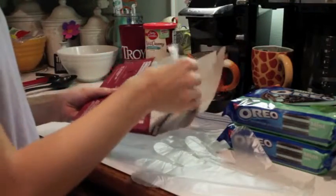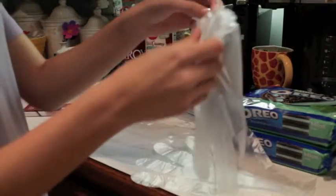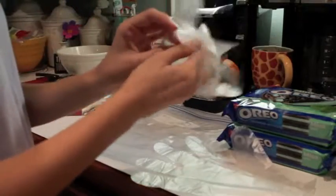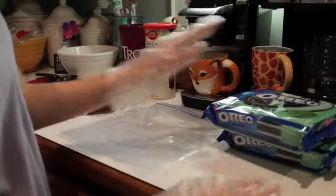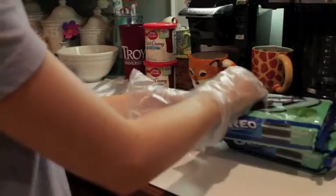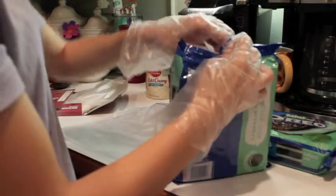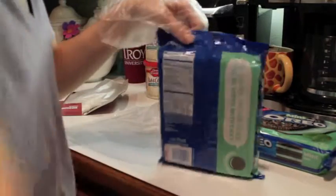All right, so the first thing you'll need to do to make these truffles is to put on your gloves. The next thing is to take the Oreos out of their packages and put them into these bags. You might need scissors because you can't feel the bag to open it.